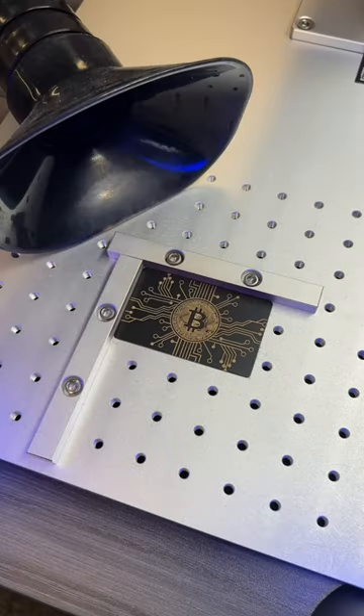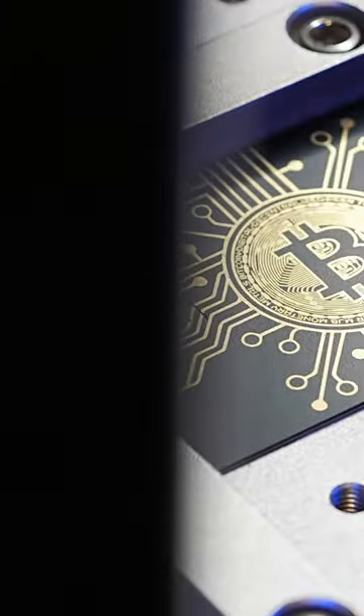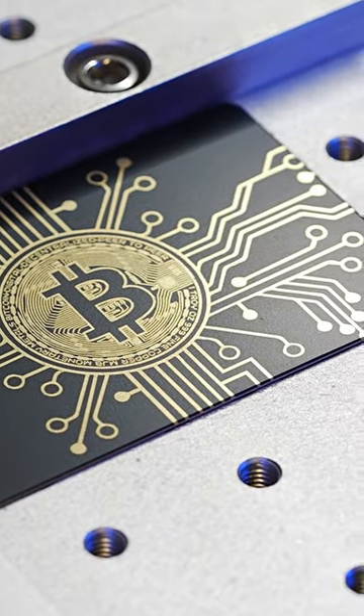This is our first step, laser engraving the custom design onto the front of the card. Off-camera, we laser engrave the important card numbers on the back.